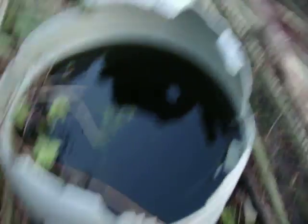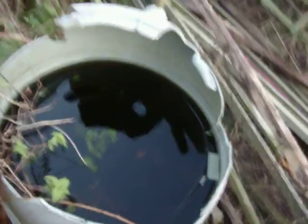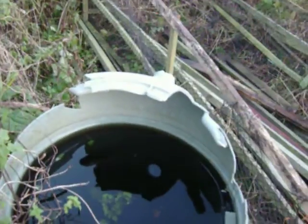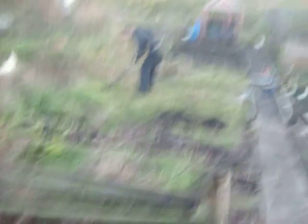This is actually, I know it looks like skanky old water, but this is actually fertilizer. Everyone's got one up here apparently. Let's have another look at our allotment.